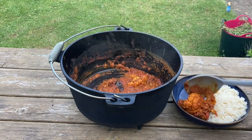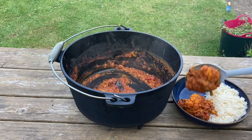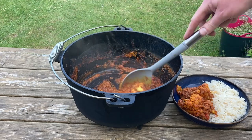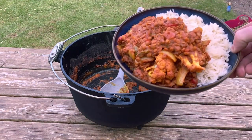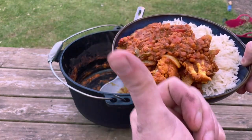I ate all of this — it's probably two or three people's servings, but you could adjust the amount you put in. The pot's huge; you could probably cook for ten people in there. Really tasty. Thanks for watching.